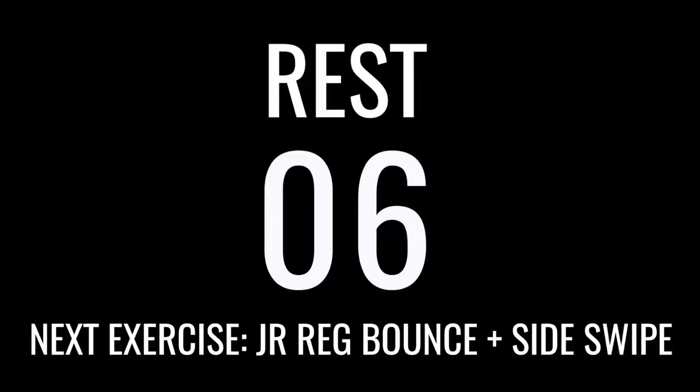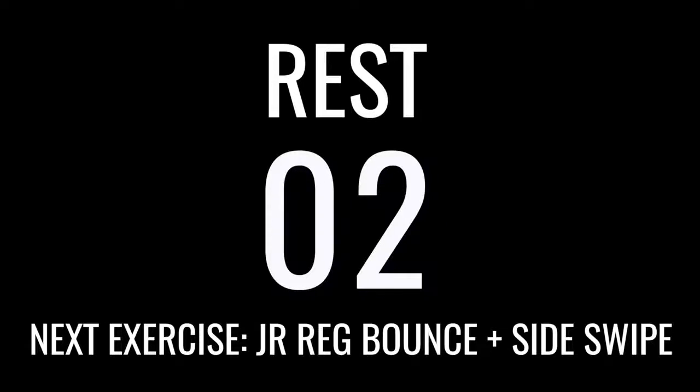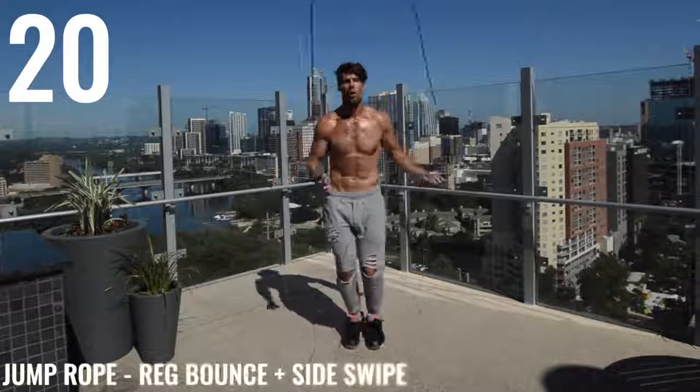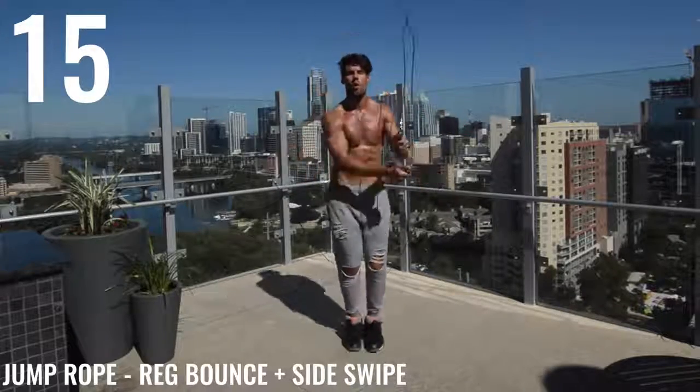Thank you to the YouTube community, guys, for putting in a suggestion to change the music so that you guys know when the rest time is. I also put in when the next exercise is going to be for these workouts, too.